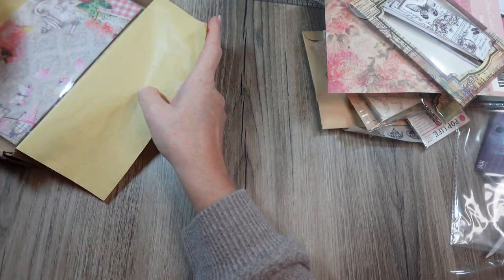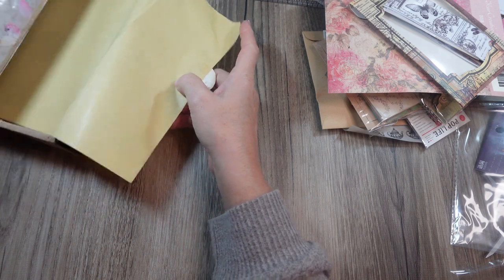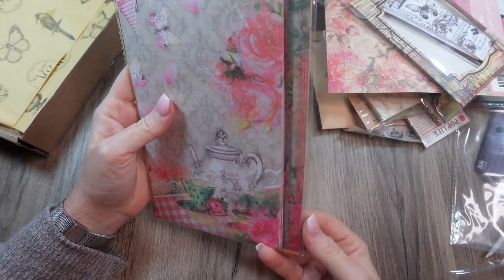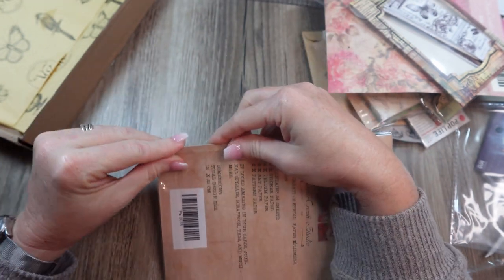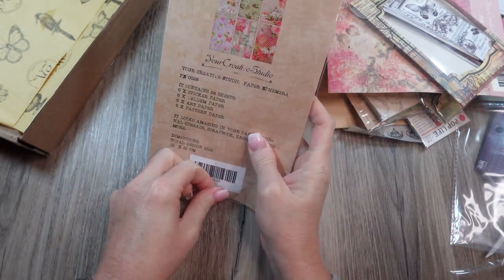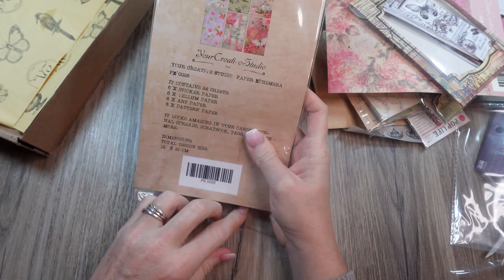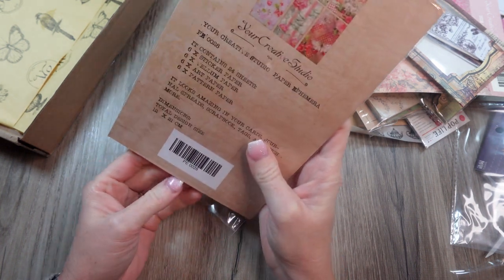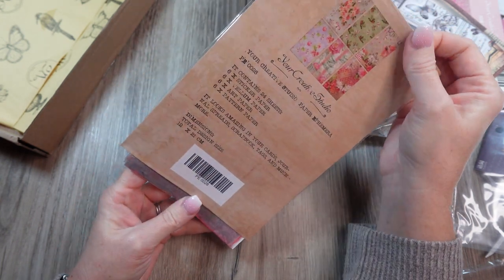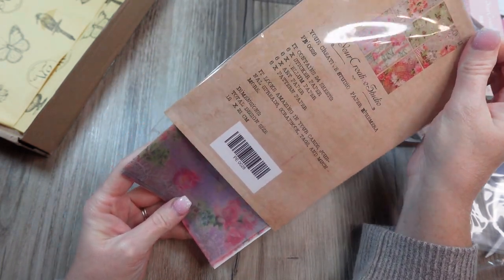I'll try to speed it up a little, sorry guys. All right, last thing is the papers — the coordinating paper set. It contains 24 sheets: six sticker papers, six vellum papers, six artisan papers, and six just regular pattern papers. That's per the normal with these boxes.